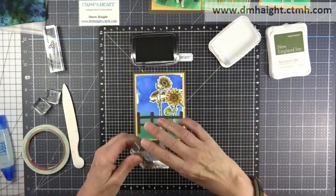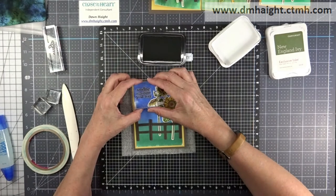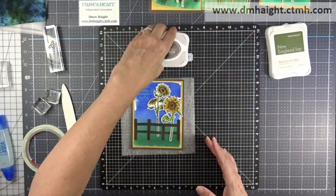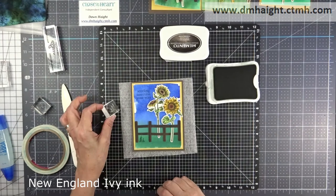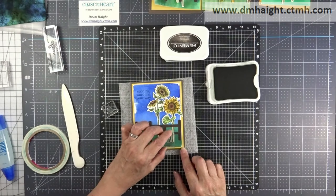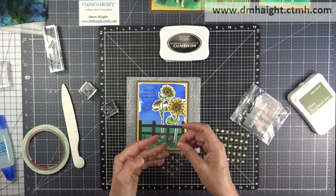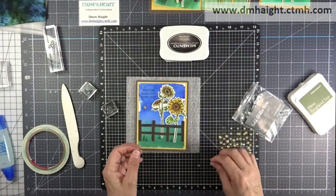I'm just building things and deciding where to put my sentiment. I needed a little extra cushion under it to make sure it's stamped clearly. This one says 'Sending Sunshine Your Way.' Then I'm taking some Fern — there are little grass stamps in this collection — and I'm just stamping some grass around my sunflower. The last thing is some gold glitter gems, which I'm going to scatter around for a little extra bling on my card.